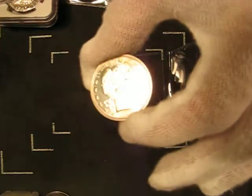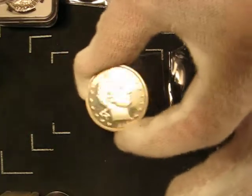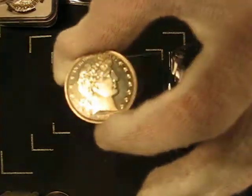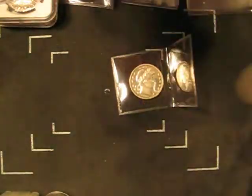Regardless, the proof barber coinage is very beautiful, very fun to collect. A little bit, or substantially pricier than just collecting circulated barber coins, but regardless, it's a lot of fun and very satisfying to be able to have one of these. Thank you for watching.